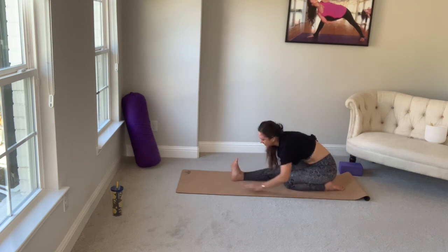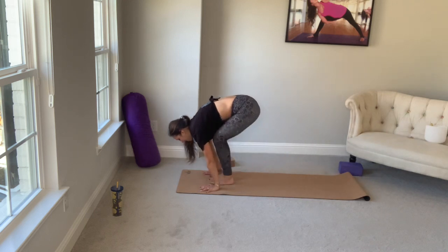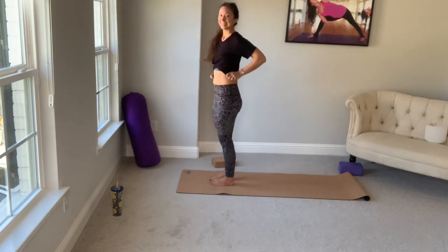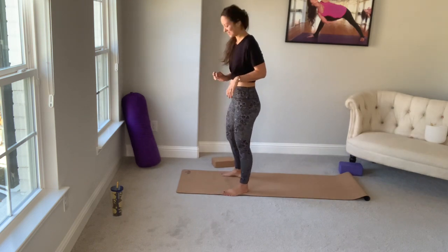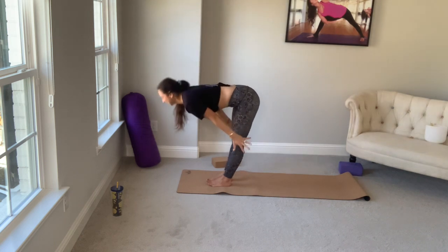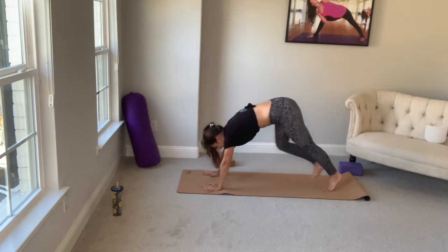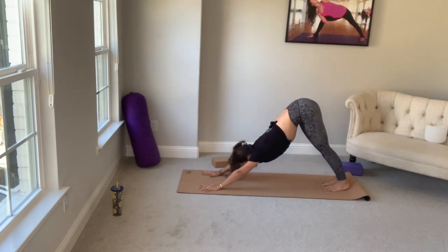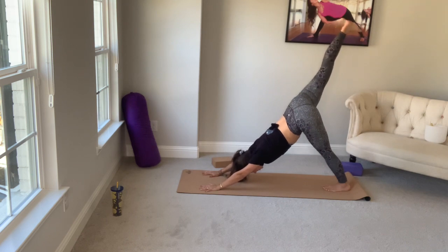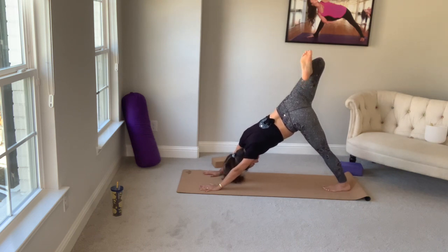From here, walk yourself forward. Both feet step up — you're at the top of your mat. We have one more little flow before we take it to the mat. Inhale, arms up, reach up. On your exhale, forward fold. Halfway lift. Plant your hands. Walk it back to down dog. Inhale, right leg up. On your exhale, bend the knee, open the hip. Beautiful breath here. Inhale, straighten up.